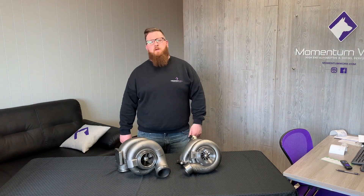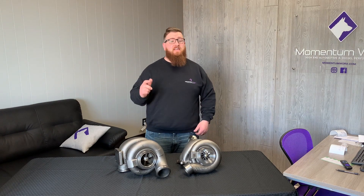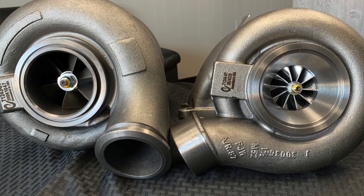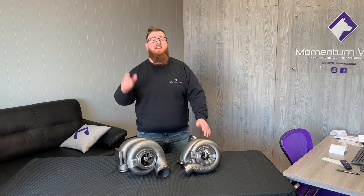Hey guys, Joe at Momentum Works here. Today we're going to talk about C15 Acert compound turbos. Now you might want to say the Acert's got twins — well, look at these turbos. Do these look like twins? I want to tell you a little bit about the compound system and these specific replacements we have right here. Stay tuned.